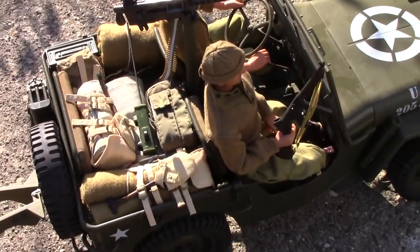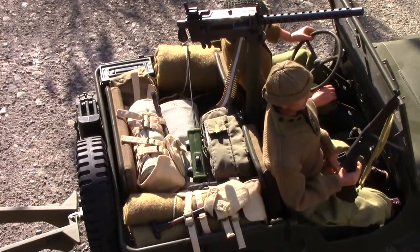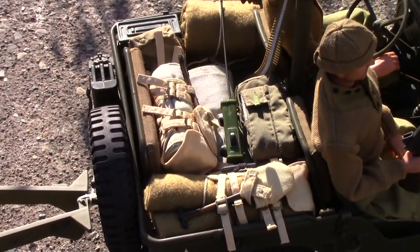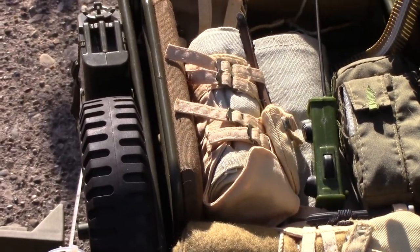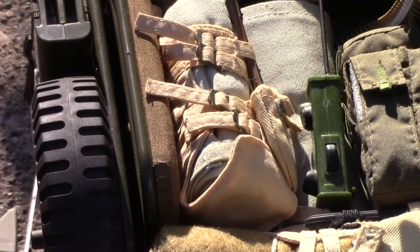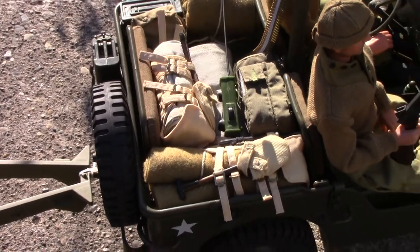Also, if you watch eBay you'll find there's a GI Joe D-Day kit. It comes with one soldier — he's not one of these, he's got a funny blue colored uniform — but he comes with a lot of cool stuff. This is one of the packs that comes with it. You get two shelter halves; you can do a complete pup tent, and a pack to carry it.